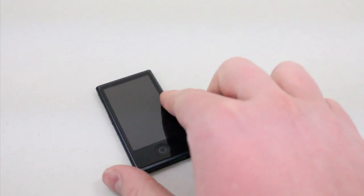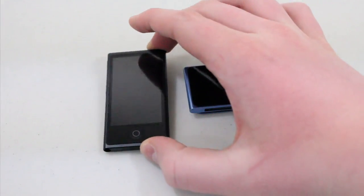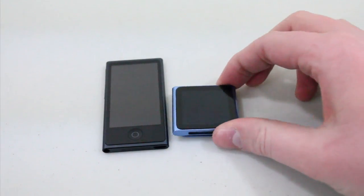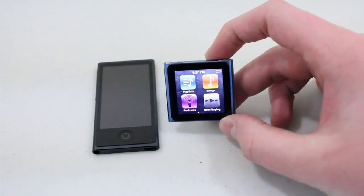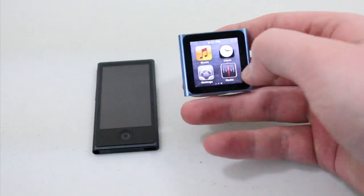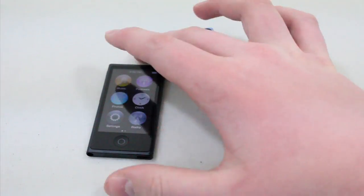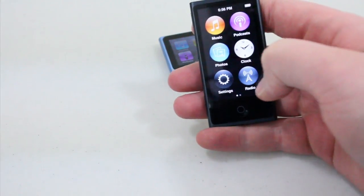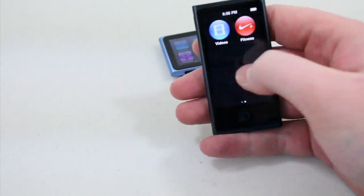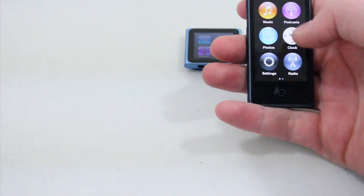Comparing the 7th generation Nano to the old 6th generation Nano, you can definitely see there is a difference — not only in size, but also with the operating system. On the 6th generation iPod Nano you have these very small squares on a very small screen. On the new 7th generation iPod Nano we have a much larger display and circular icons, which is the first time I've seen circular icons to tap on. With the iPad, iPhone, and iPod Touch, they're all square, but with the iPod Nano 7th generation they're circular and you have much more room on the screen.